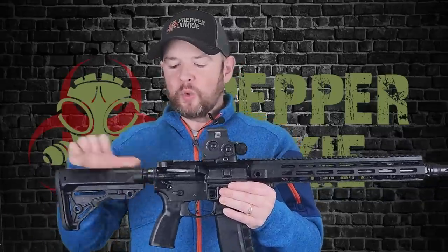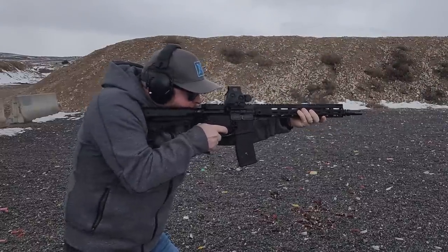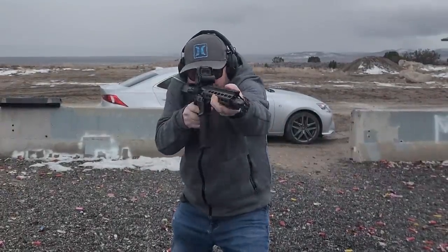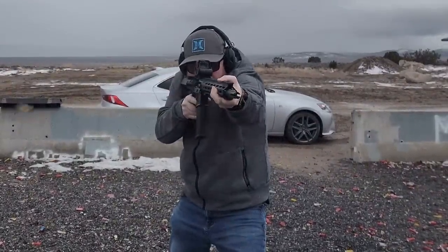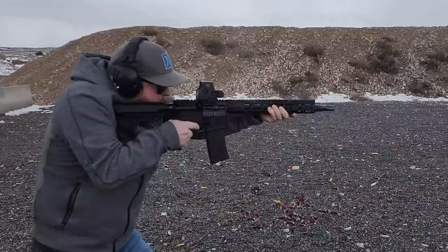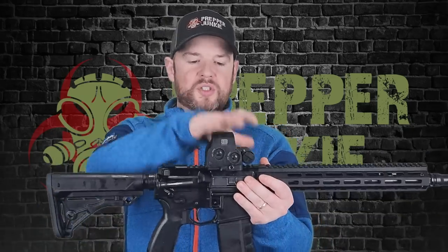Hey everybody, welcome back to Prepper Junkie. Today on the table we have PSA's new Sabreline AR-15. There is a lot to go over. PSA wanted to create an AR-15 that was essentially pick out of the box, stick on an optic, and it's ready to go for under $1,000. Have they really accomplished that? Let's find out.